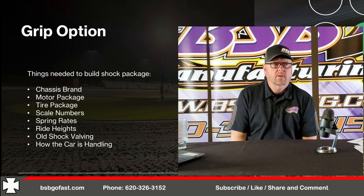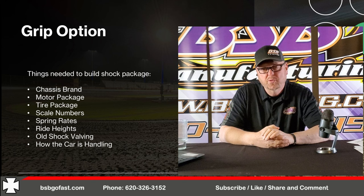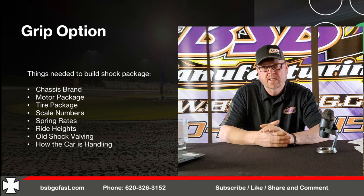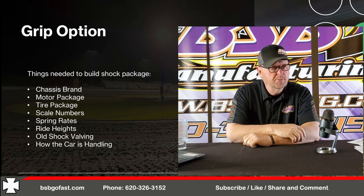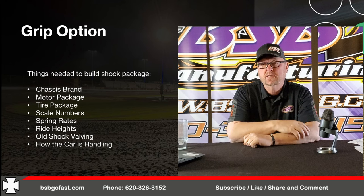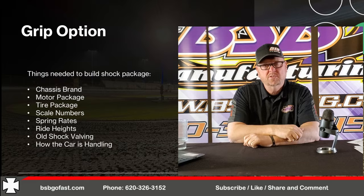Spring rates, shocks, shock valvings — if you need any help, give us a call at 620-326-3152, 8 to 5, Monday through Friday, off for an hour at lunch. BSBGoFast.com. Text or message me on Facebook. Share, comment, like our videos — help us grow this thing. I hope this helps. Let's have a dialogue because I want to keep making good content. As always, go left, go fast. God bless you, and we'll see you next time.